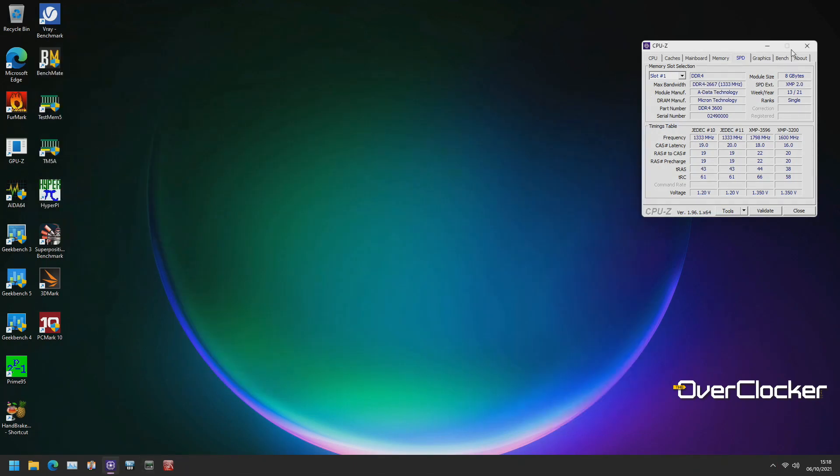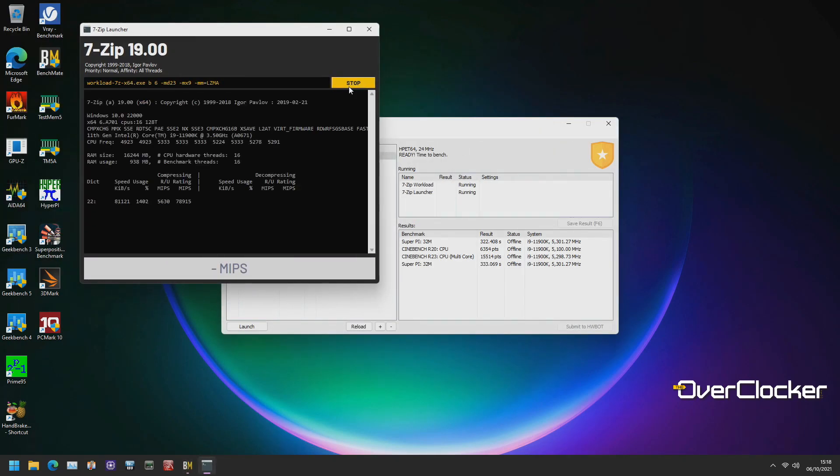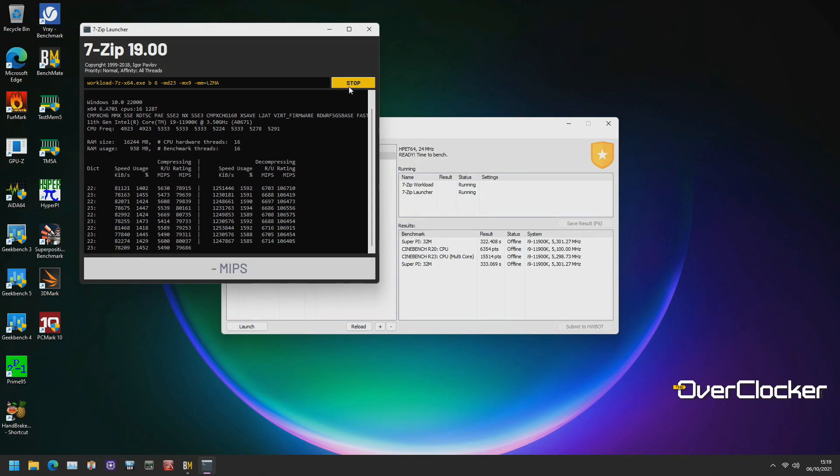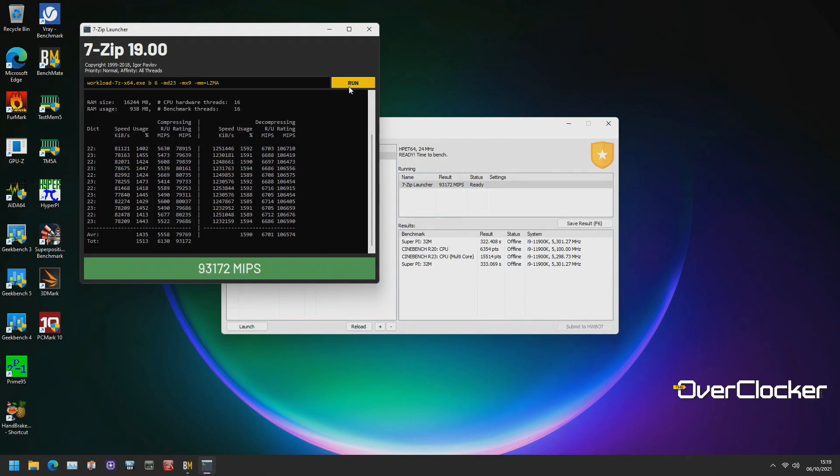In terms of what you should be expecting from the D45G, you should generally be expecting a Rev-E IC, and with that there will be some limitations in terms of frequency. But if you're willing to tune and run Gear 1 mode, you're still going to get really decent performance from this, as I can show you.